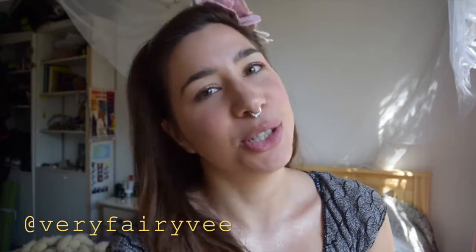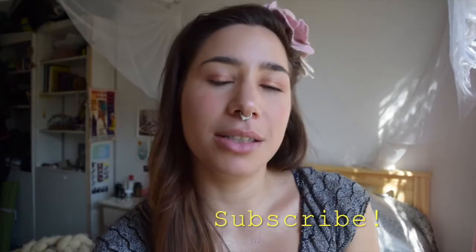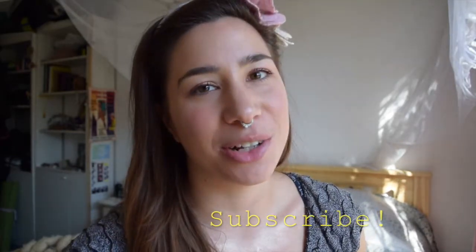Alright you guys, that is it for this week's DIY tutorial! If you liked this video please go ahead and give it a thumbs up, plus hit the subscribe button to keep seeing the content I'll be putting out on this channel. Until next week — ciao bellas!